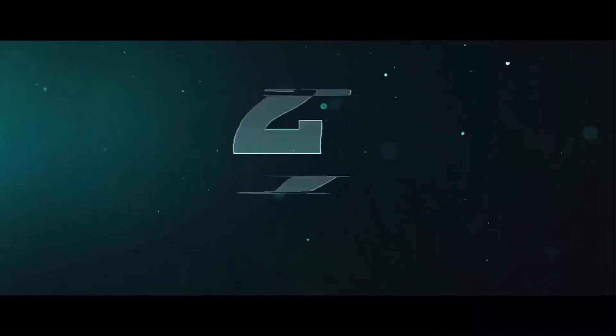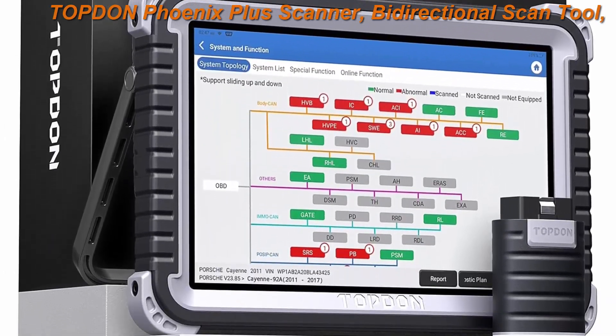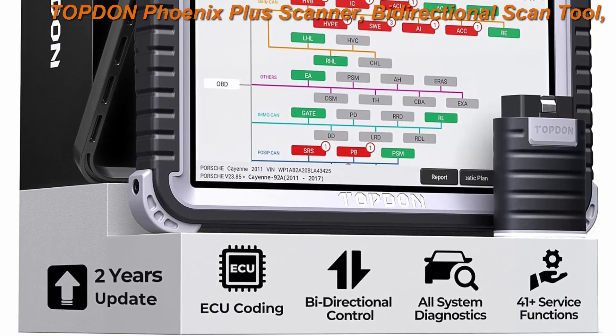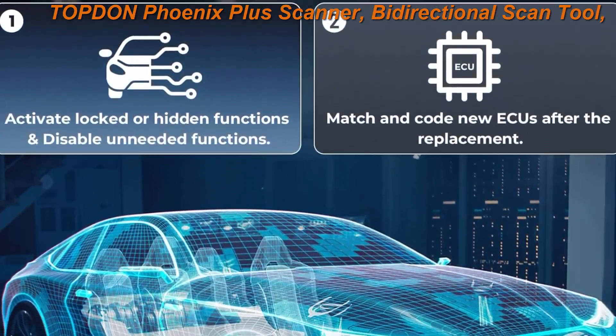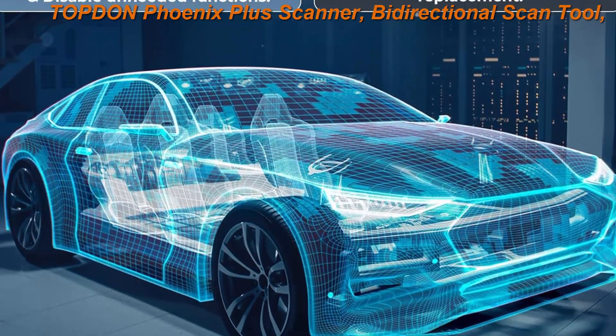Top 2: Top10 Phoenix Plus Scanner. Bi-directional scan tool, ECU coding, topology map car diagnostic scanner, IMMO, OEM full system, 41 plus service, auto FCA SGW, VAG guided, 2 years free update.